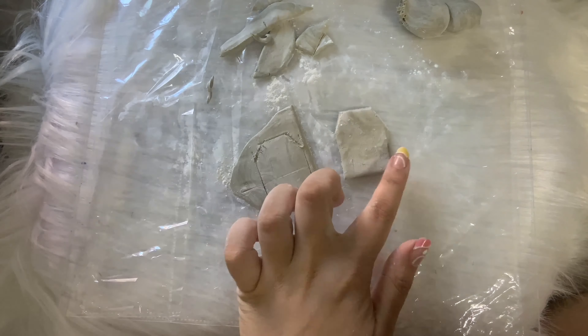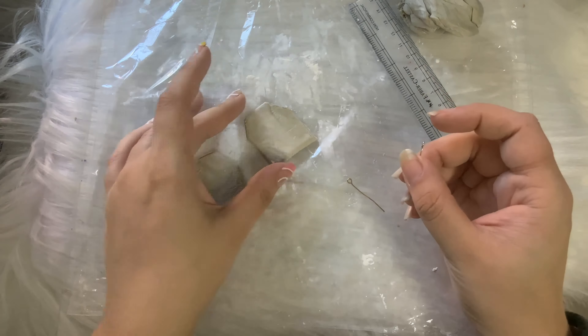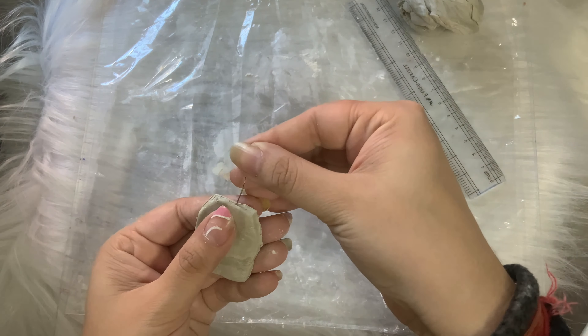I'm just cutting off all the edges using the scale itself. I made two of these — one a little bigger and one a little smaller. I'm inserting the pins now while the clay is still soft, as this is the hanging section of the keychain. I'm using a canvas covered with polythene so the clay doesn't stick to the surface below and I'm placing the keychains on it to dry. Make sure you have polythene everywhere you're working with clay — it's very sticky but easy to peel off from polythene.